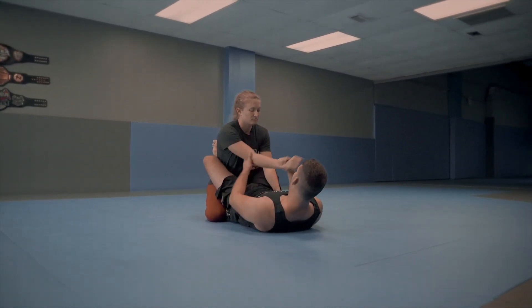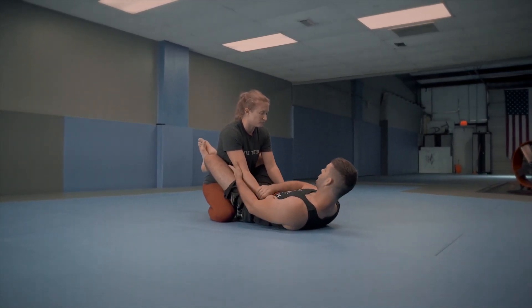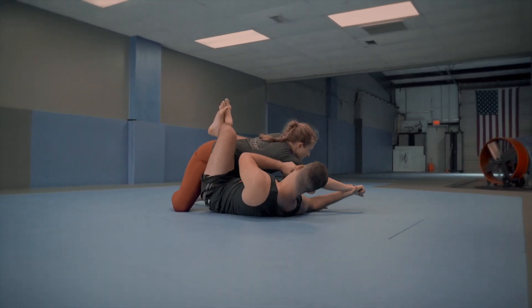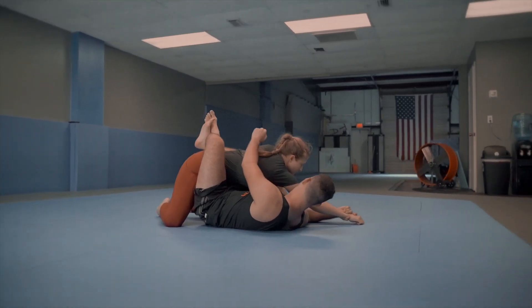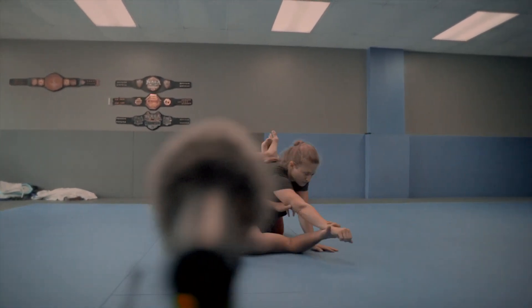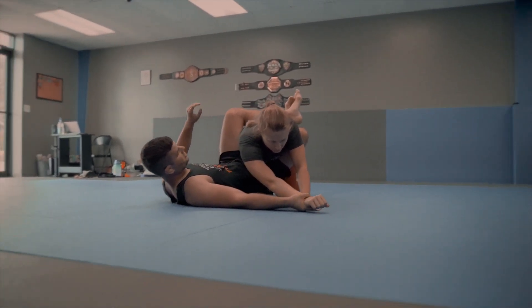At the same time I'm going to pull hard with my legs, dragging her in this direction. I pull hard with the legs and drag her arm across. Now when her arm lands, you see how my elbow is pointed in — this is a very weak position, she can easily escape by turning her wrist out. So when you land, you have to make sure that you're turning the wrist out like this. Now this is quite a strong position.